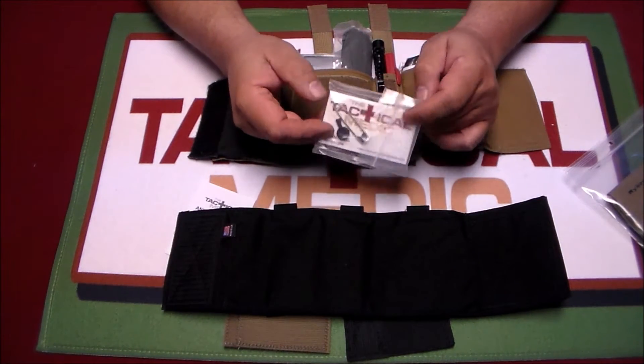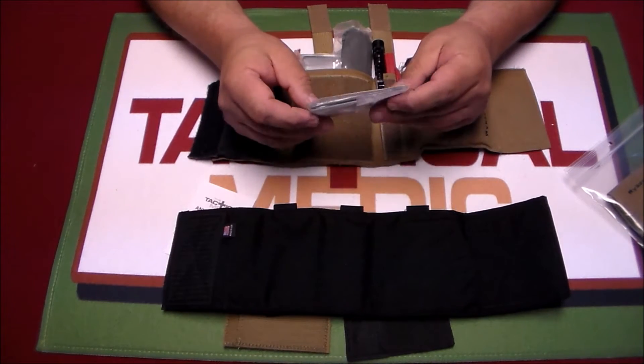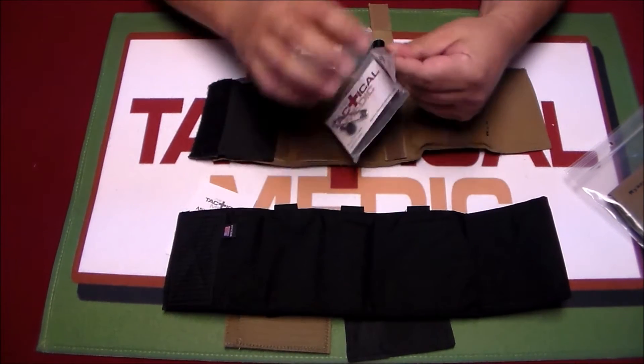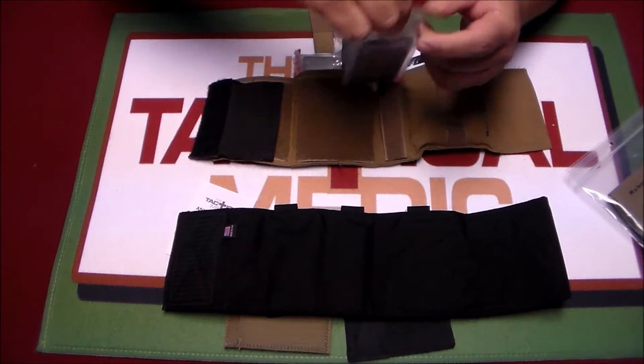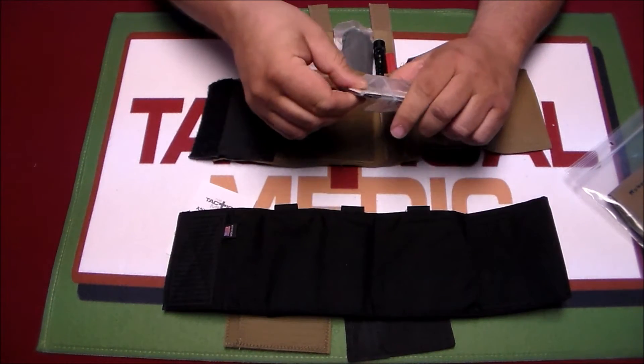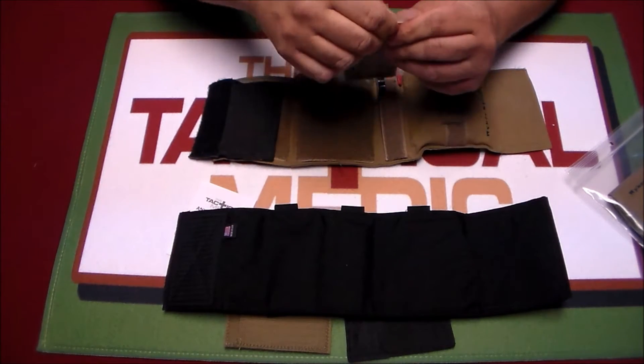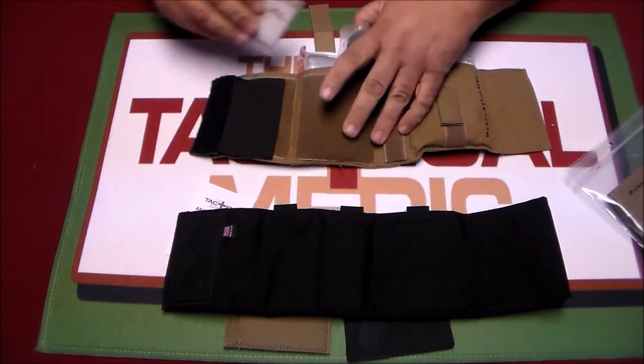I've got some business cards because you can never have too many business cards, a safety pin, a little handcuff key, a lock pick set. I also have one of those folding knives in here, and I keep a little bit of money in there as well — just in case.